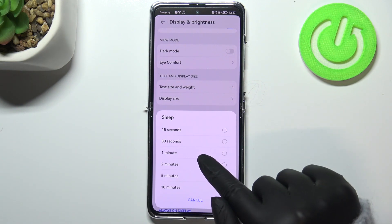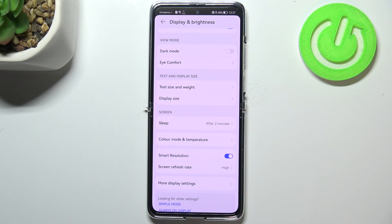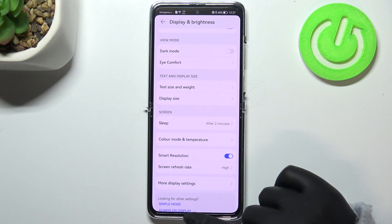If you'd like to change it, all you have to do is simply tap on the one you'd like to use. I'll pick two minutes, for example. As you can see, it's confirmed right here — from now on, after two minutes of inactivity, this device will black out.